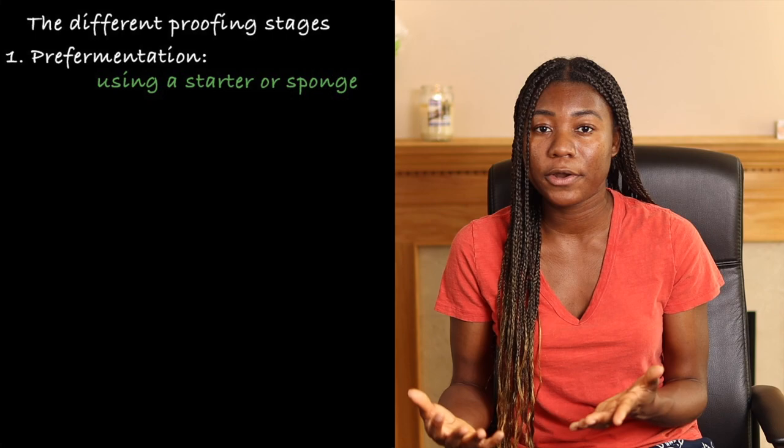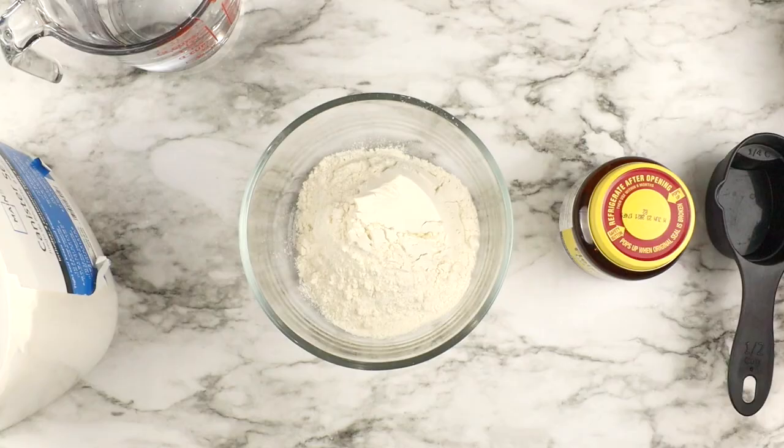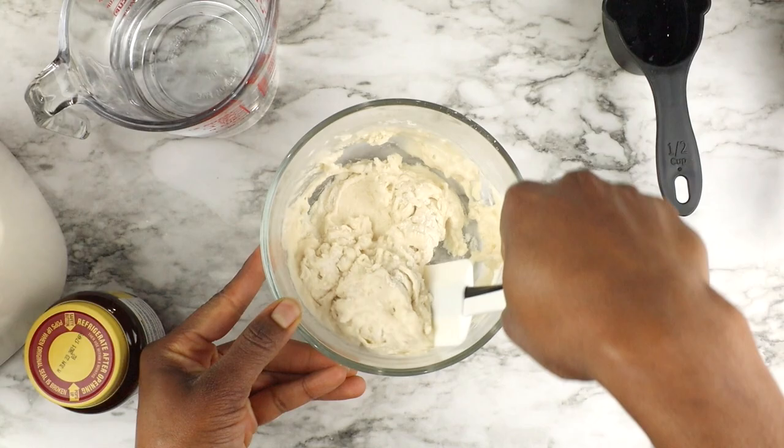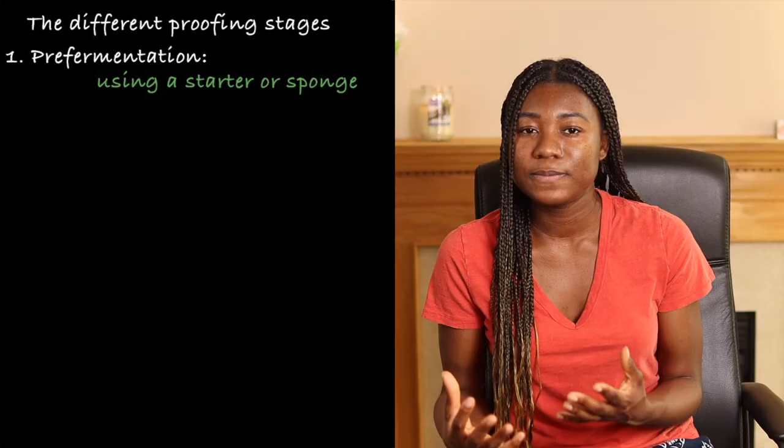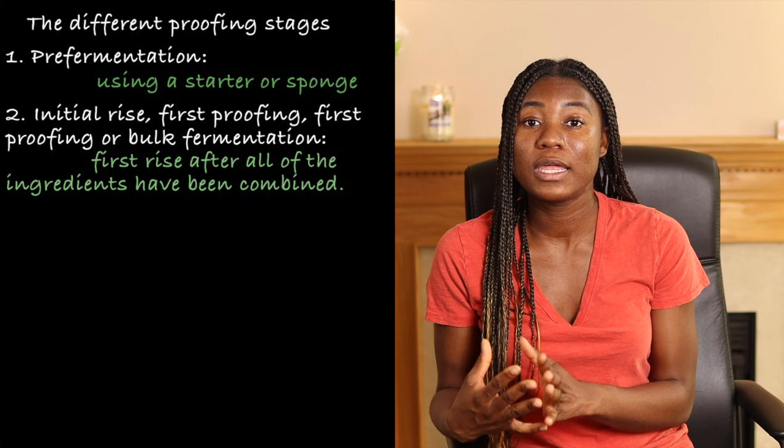If your recipe calls for a sponge or a starter, this is called the pre-fermentation stage. A sponge or pre-ferment is made using a small amount of flour, liquid, and yeast, and letting it sit for a few hours or overnight. The sponge helps enhance the flavor of the bread and also extends its shelf life.